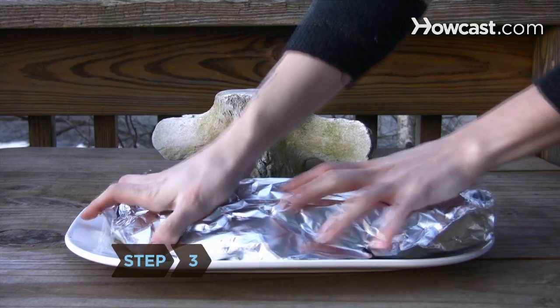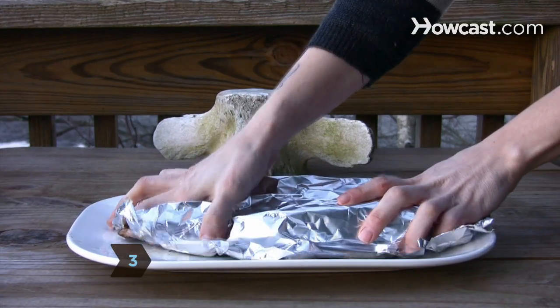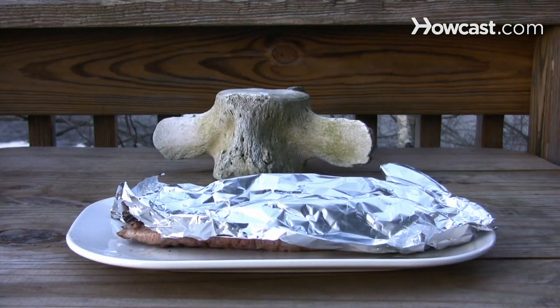Step 3: Cover the pork loosely with aluminum foil for 5 minutes after you're done grilling. This will finish the cooking process.